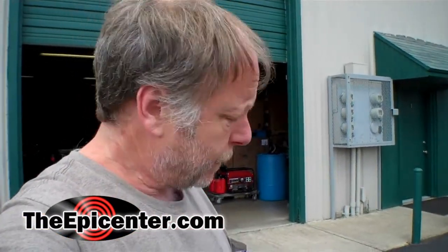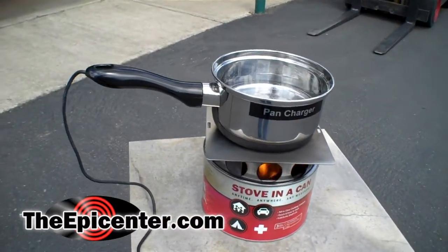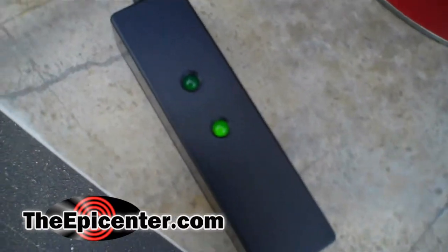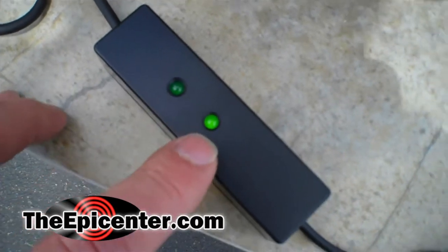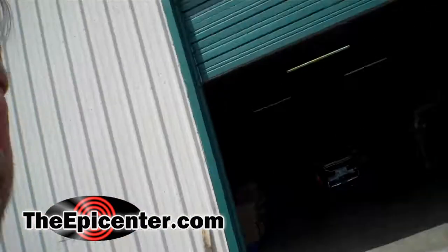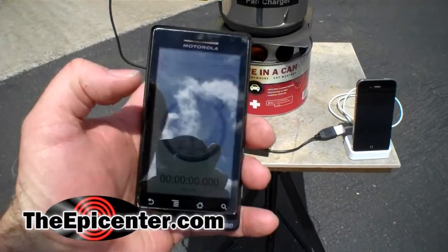It's been about five minutes and the stove in a can is up and running. The pan charger is outputting and it's actually at full power output. This first LED lets you know when five volts is available, and this lets you know when you have maximum power. So we're going to go ahead and hook up an iPhone. Starting the stopwatch right now.